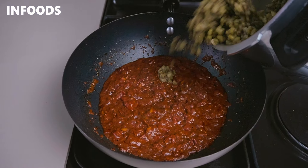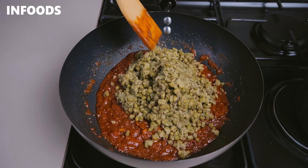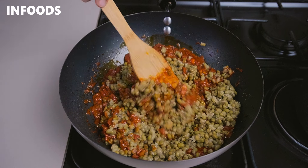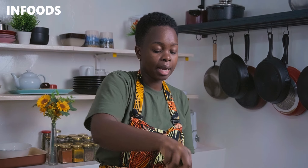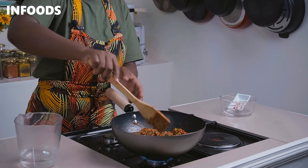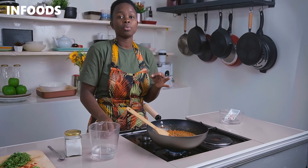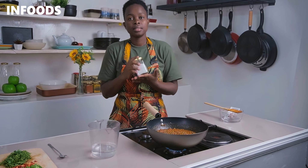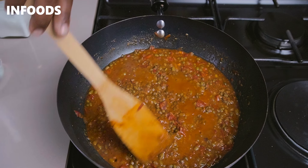The next step is to add in my pre-boiled mug beans. I'll add around two cups of the pre-boiled mug beans into the pan — this recipe is for around three people. Stir the mug beans into the delicious flavorful tomato sauce. Once fully combined, add in around one and a half cups of water, stir in, and let all the spices and tomato flavor infuse together with the mug bean. Let the pan come to a boil, then reduce the flames to low and check the seasoning.